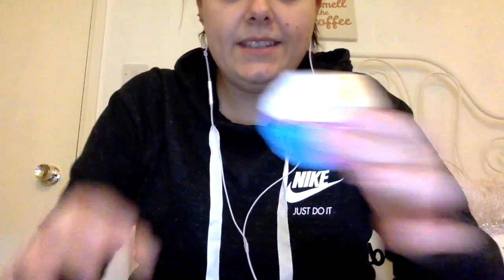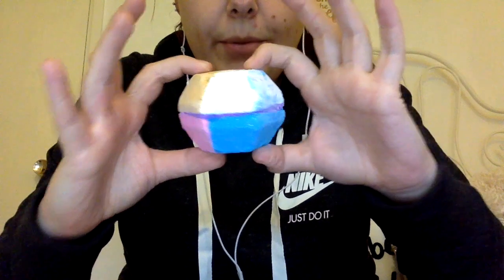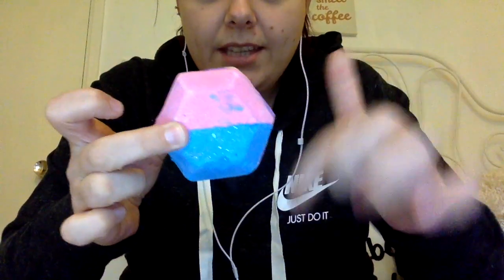The first product is a new bath bomb. It's this one, which is lots of different colours — blue, purple, yellow, pink, white. It's shaped like a hexagon.